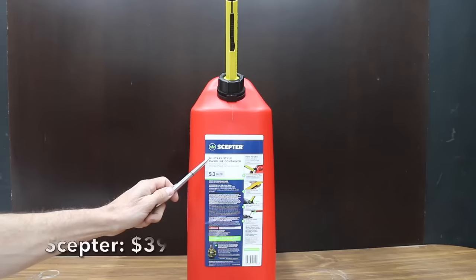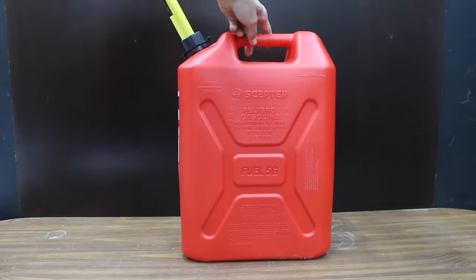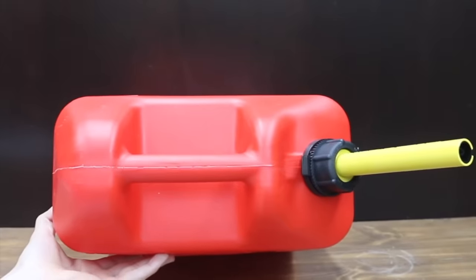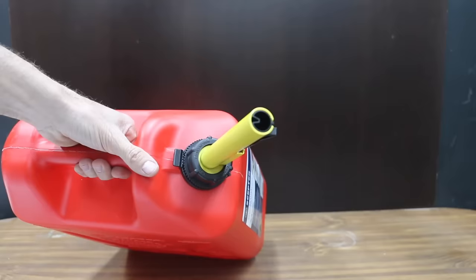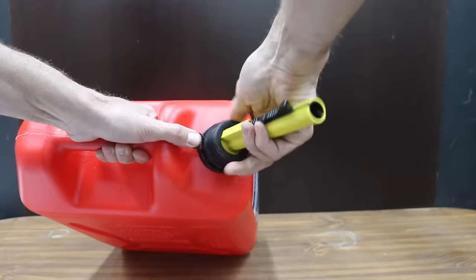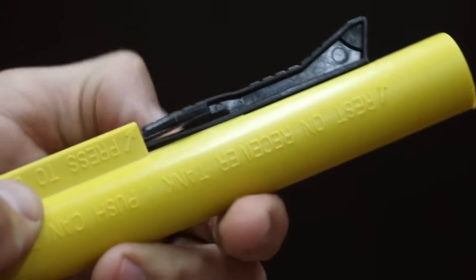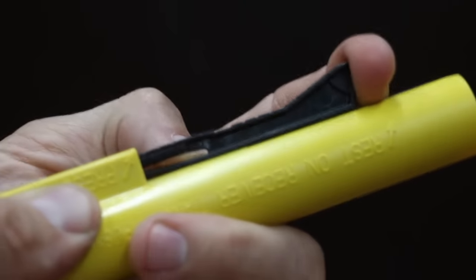At a price of $39 is the Scepter military-style gas can. Its military-style profile carries a smaller footprint, making it easier to store in small spaces. Made from durable high-density polyethylene — rust-proof and non-corrosive. To remove the nozzle, push the tab down and unscrew the cap to vent. To get the gas flowing, press to unlock — you'll hear a click — rest the hook on the edge of the tank, and push the can down to pour.